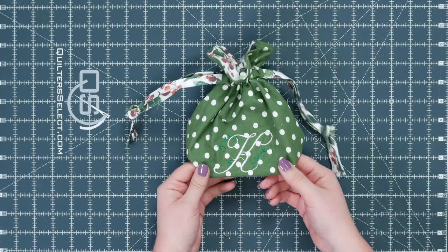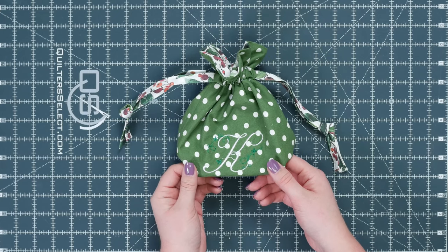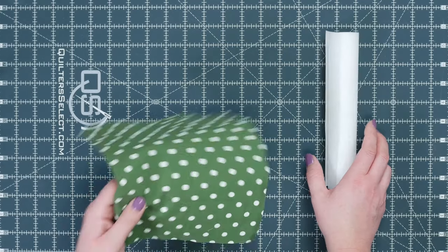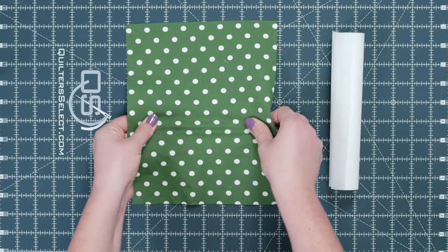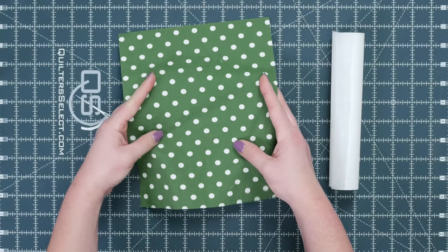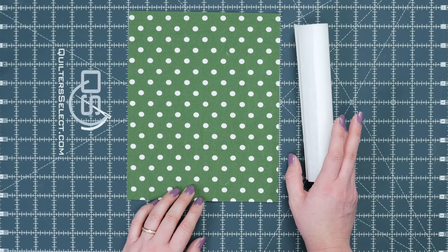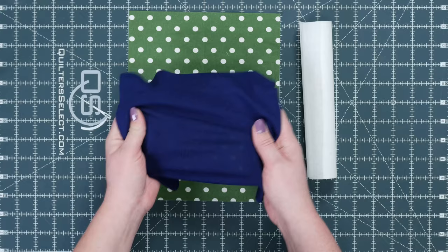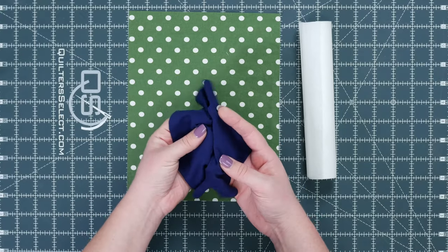Our project today is this adorable little drawstring gift bag. Let's talk about stabilizer. For this particular project I'm using a pretty sturdy cotton woven fabric — there's not a lot of stretch to it. When you're using a fabric like this, a good stabilizer option is going to be a tearaway. If you're using a stretchier fabric like a knit, then you would want to use a cutaway stabilizer.